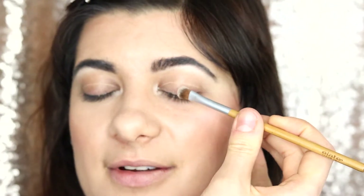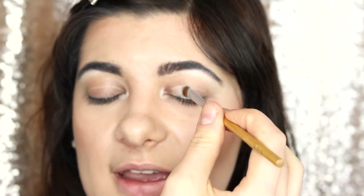We also really like to use this eyeshadow brush for applying concealer under the eyes and on blemishes, so it can be a two-in-one brush.